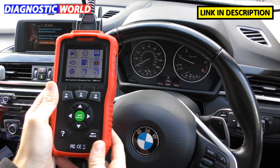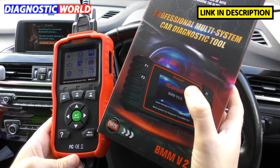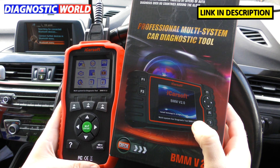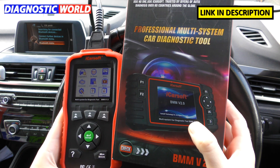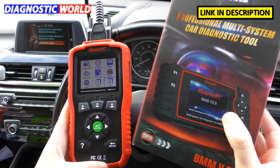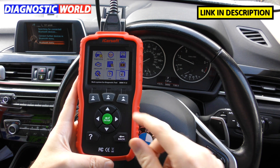How does this tool compare to the BMM version 2.0? The BMM version 2.0 does everything the 1.0 does, but with more special functions: new battery registration, diesel particulate filter, electronic parking brake, steering angle sensor, injector coding, and some ABS brake bleeding depending on the vehicle. You'll pay more for the 2.0. If all you need is an oil service reset or to clear a check engine light or airbag light, there's no reason why the 1.0 won't be sufficient for your needs.